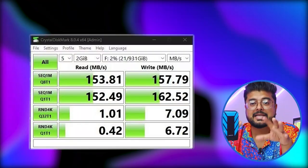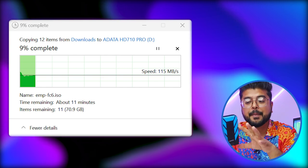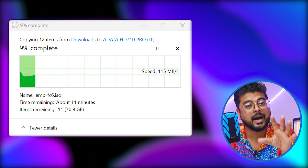The read and write speed is something like this, and the copying speed is something like this. Now guys, this hard drive — it is not a normal hard drive. What is special about it? You will know that, just wait a little bit.